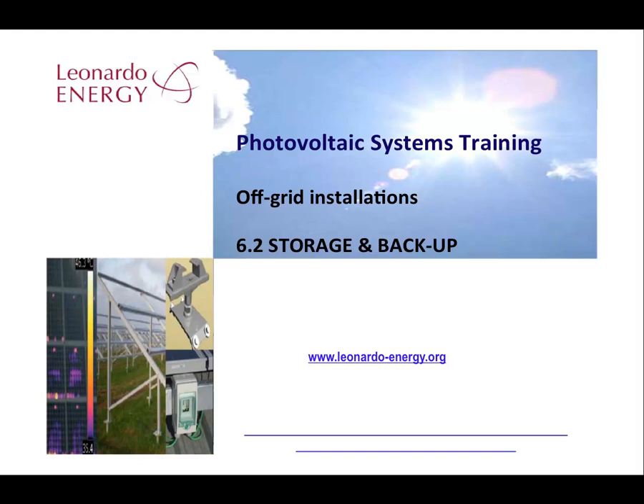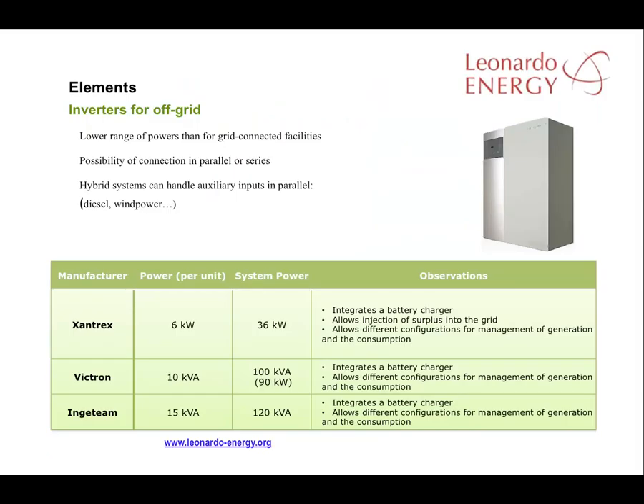Energy storage is an important factor in any off-grid installation. Inverters for off-grid situations normally operate at lower power ranges when compared to inverters for grid-connected facilities. This is because they cannot simply inject their power into an existing grid — they have to create their own stable grid for consumption. Some manufacturers offer the possibility to connect several inverters in parallel or series, and some prepare their inverters for auxiliary inputs in parallel in order to create hybrid systems that include diesel or perhaps wind generators.